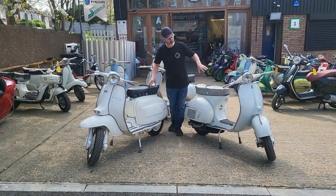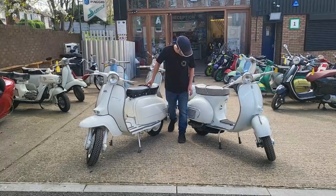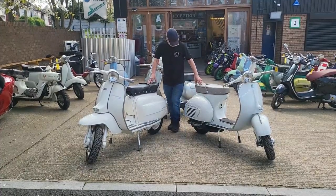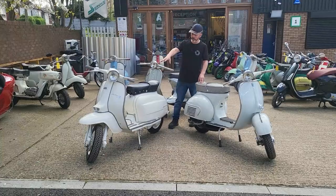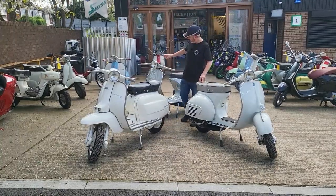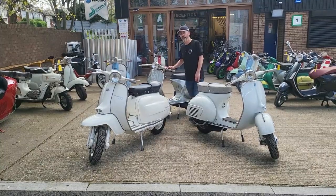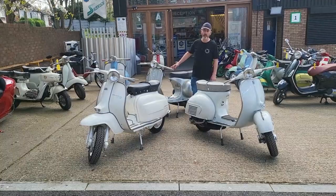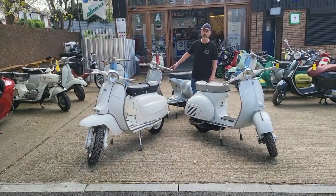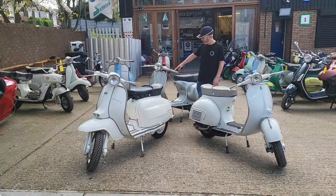This one is pretty much original except for the screen, and the rest is the original color. Same with the Lambretta TV — it's the original color. We've also got a GS150 VS5, the last of the GS150s. This one's from 1962; they were made from 1955 through to 1962 before the GS160s came out.